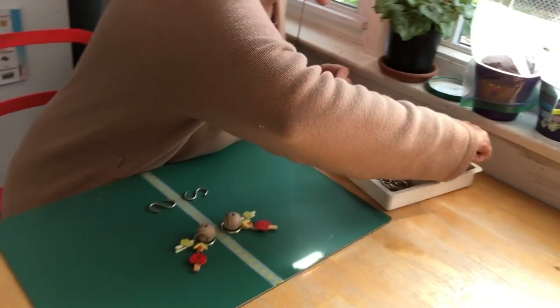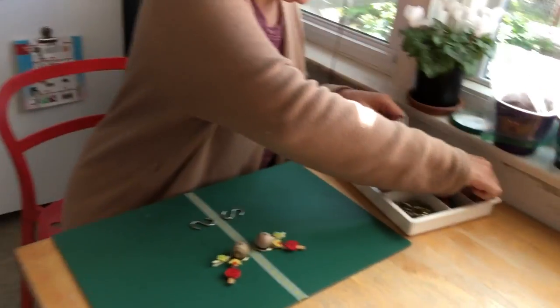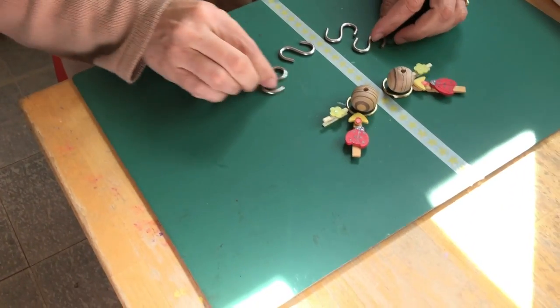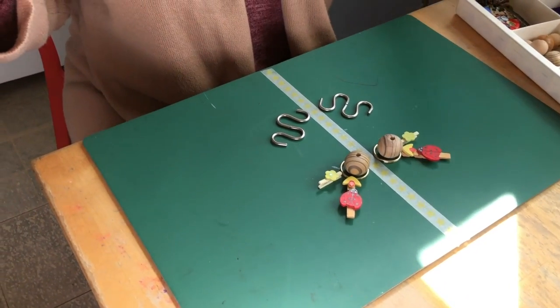Do I have more? I think I have two more. And now I can make a curve the other way — look at that. Is that symmetrical? Yes, it is.